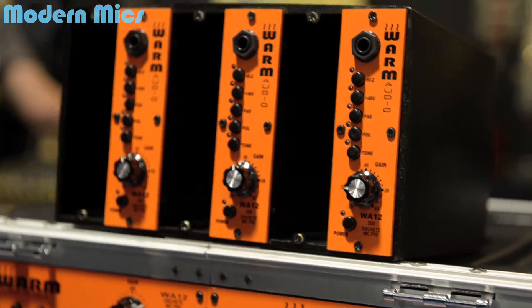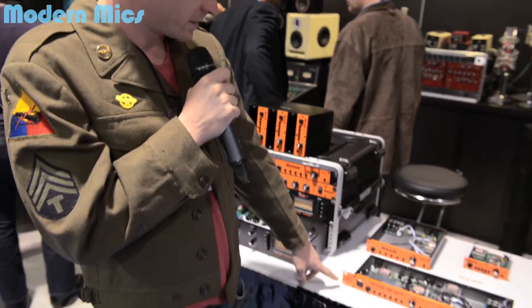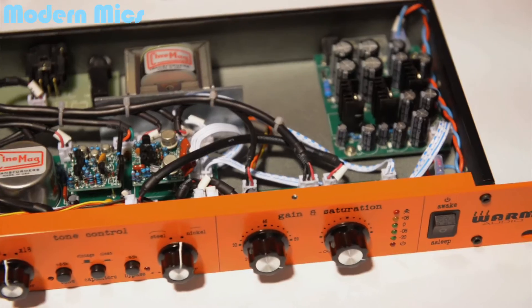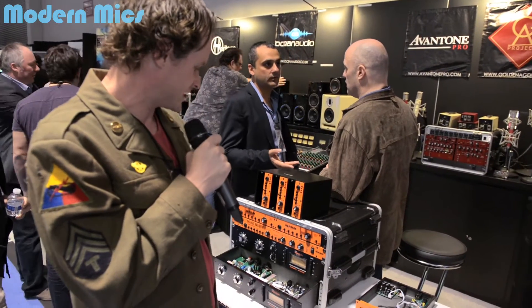I've also used their other product, the Tone Beast — the TB-12 — and I've been extremely impressed with that. But today they've got something new: the WA-76, which is their 1176 unit. I'm here with Bryce Young and he's gonna talk about it.